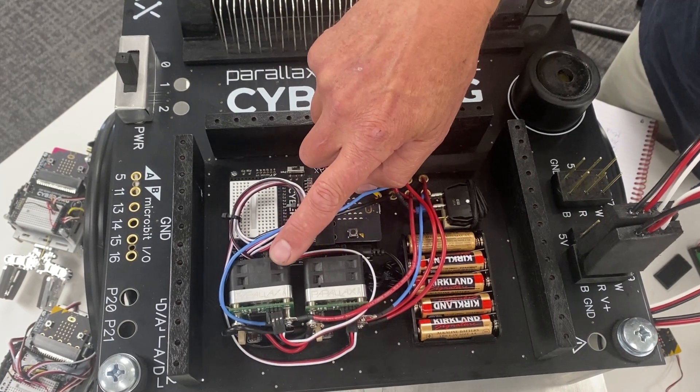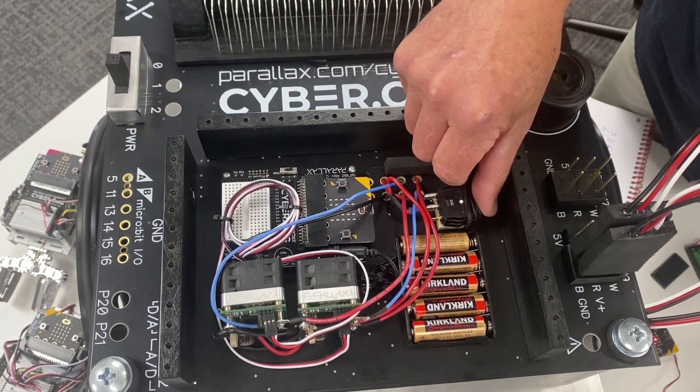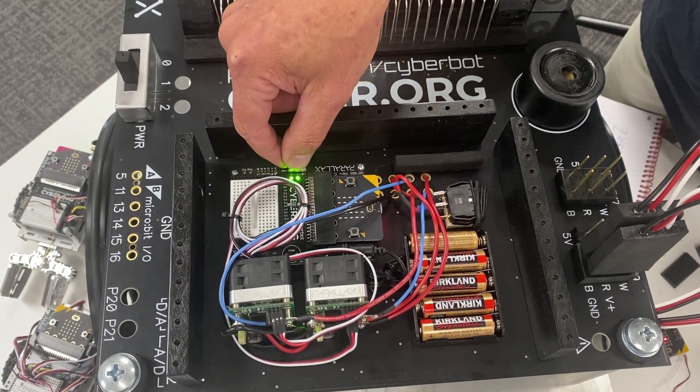These output servo signals to two HP-25 motor controllers — servo signals to PWM — and then there's a power switch for the high power. We'll turn that on, then turn on the logic power supply.